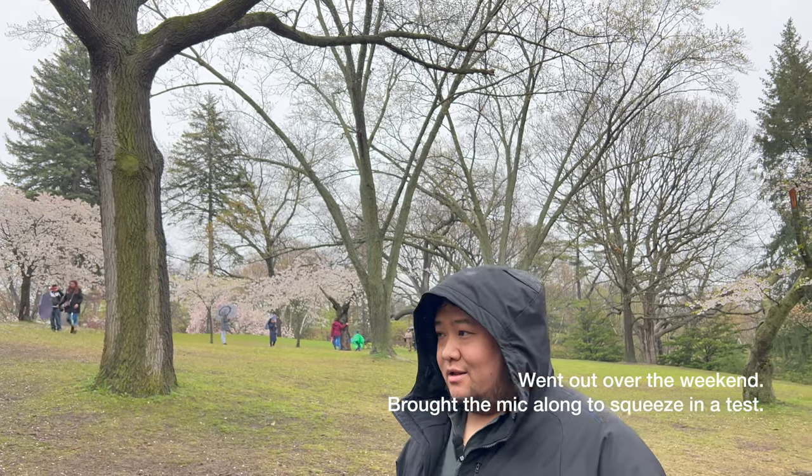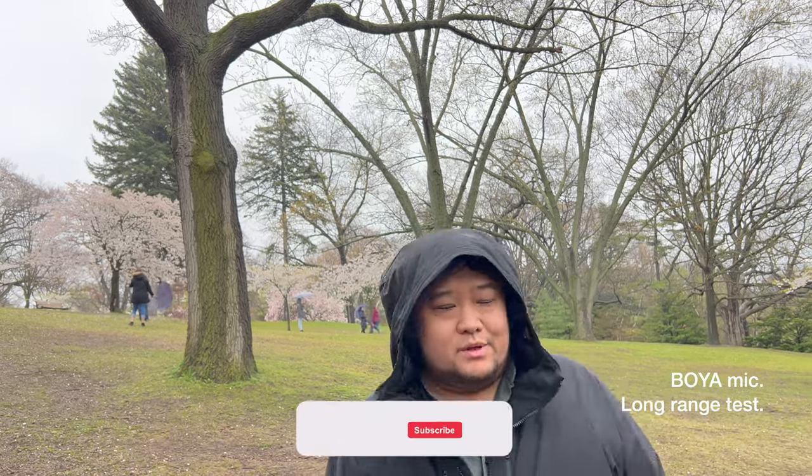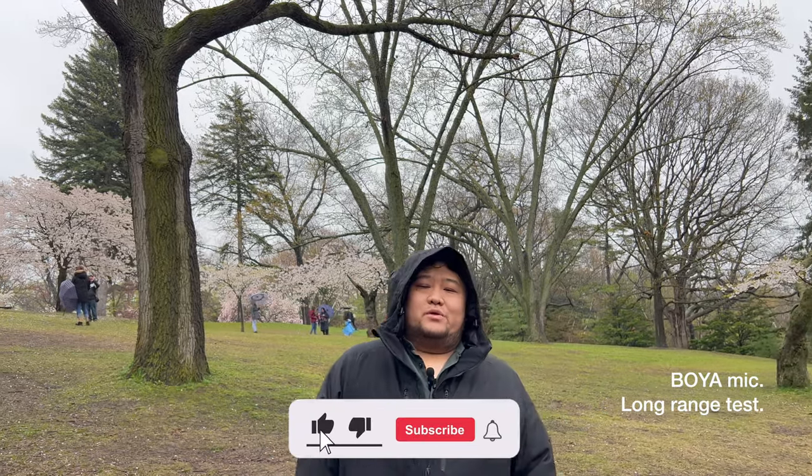Now we're testing the mic at High Park where we are looking at cherry blossoms in the rain. Currently we are at one meter, so let's try how far we can go with this mic.